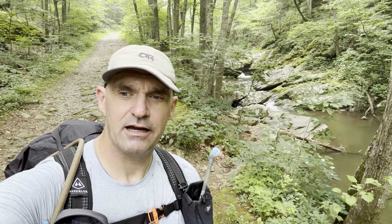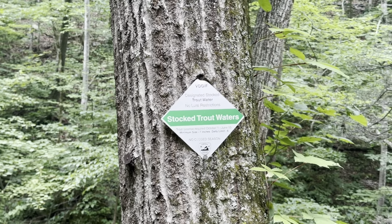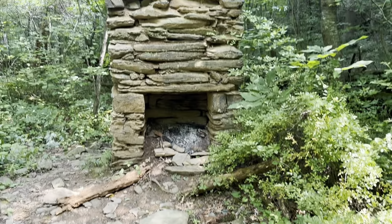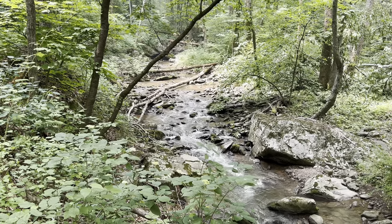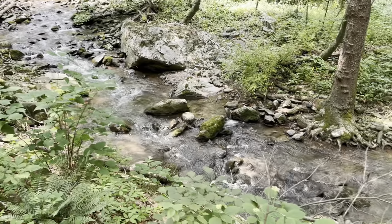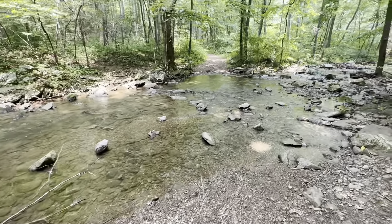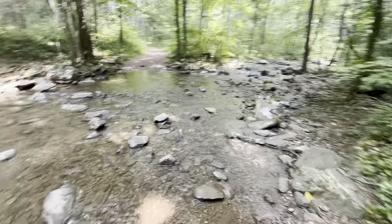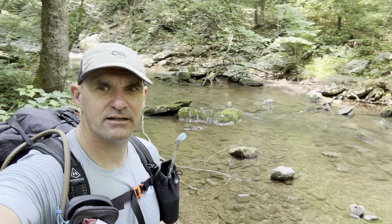Not a bad place to stop and get a snack real quick. This stream has got trout in it. It is super nice out here. I really enjoyed the trail thus far, especially all the different waterfalls and things. It's been really nice.